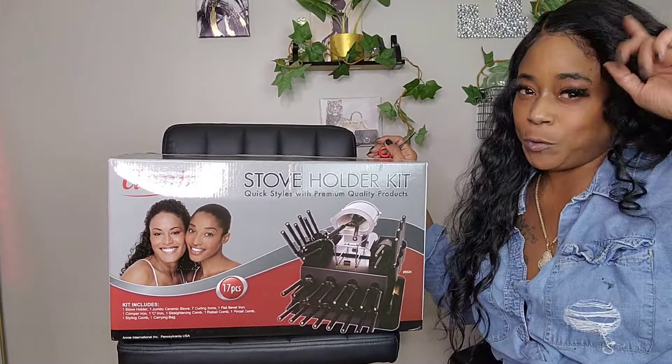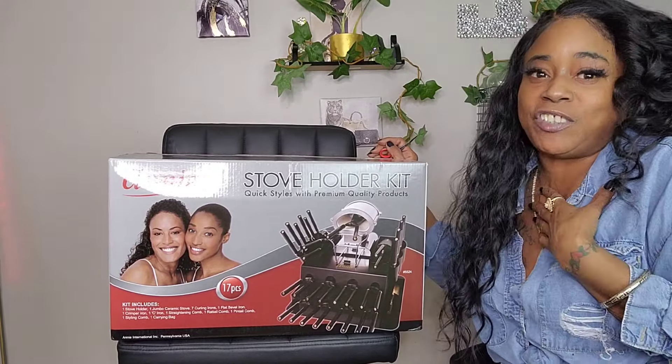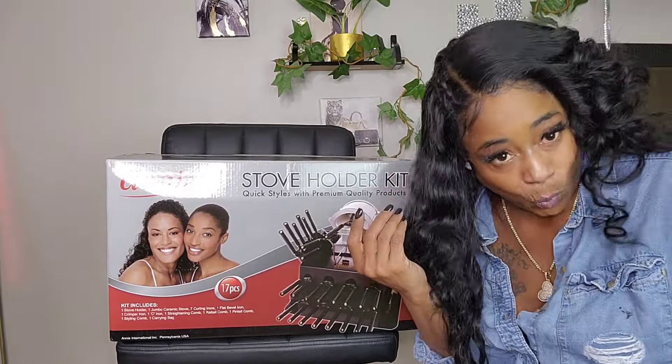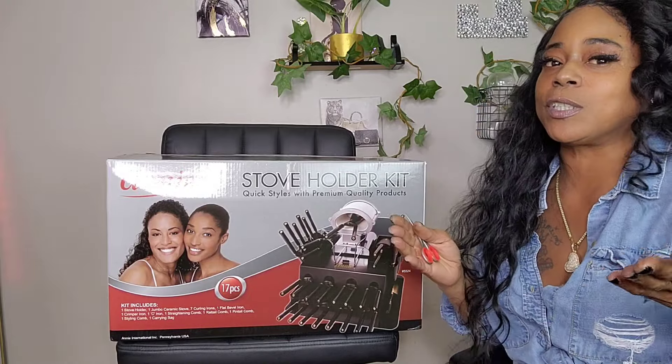Before we do that, if it's your first time on my channel, my name is Alicia Handles It. What I do on my channel is how-to tutorials, unboxings, reviews — anything that has to do with beauty. You're in the right place. If you're willing to learn something, just hit the subscribe button, join the squad, and I would love on you over here.